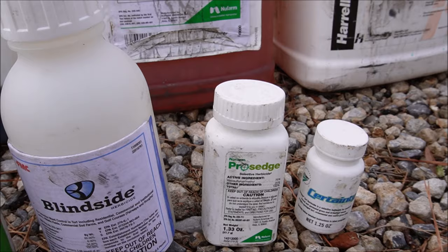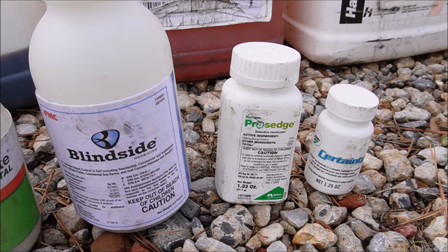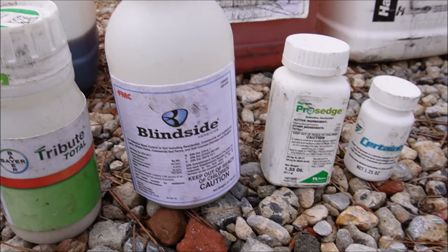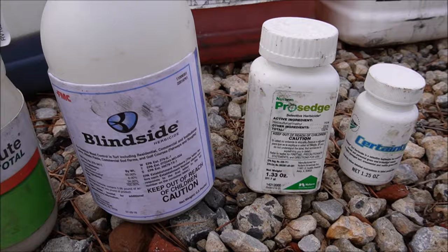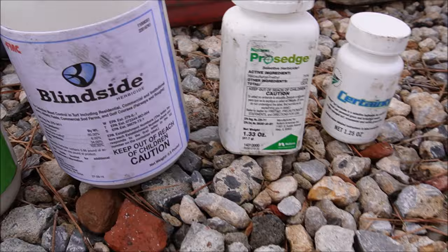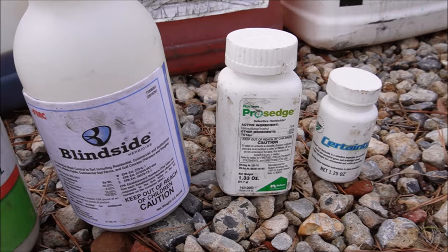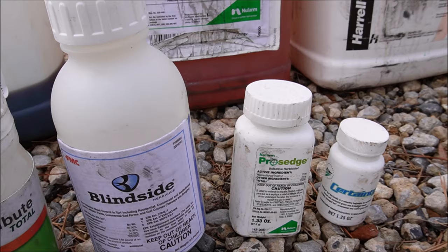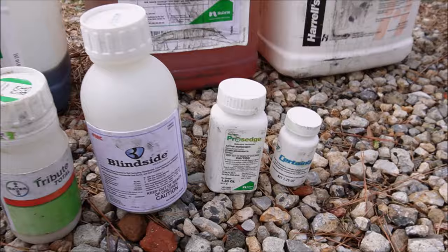Pro Sedge is probably one of the least expensive of these sedge products and is excellent on purple and yellow nutsedge, just not as good on Kyllinga. If you don't have much Kyllinga but have a lot of purple and yellow nutsedge, use something like Pro Sedge, or even put a little Pro Sedge with your Dismiss which is great on Kyllinga. I might also mix Change Up for broadleaf weeds with Pro Sedge. If you want something more versatile, go to Certainty — it's good on yellow and purple nutsedge but also good on Kyllinga. Solero is another popular one good on yellow and purple nutsedge as well as Kyllinga. I use Certainty the most because it covers Kyllinga as well as yellow and purple nutsedge.